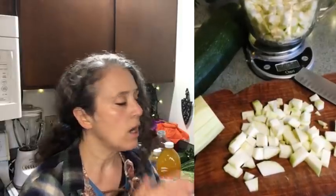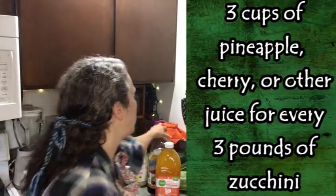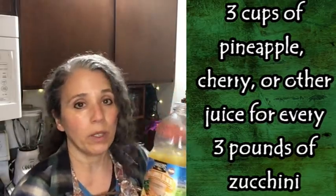I put my batter bowl on my scales, tared them, then started chopping up the zucchini and adding it until I had three pounds. That eight-cup batter bowl is actually the perfect size for holding three pounds of chopped zucchini. If you shred it, it'll take up less room, so always measure by weight. For every three pounds of zucchini, you want three cups of whatever juice you're using.